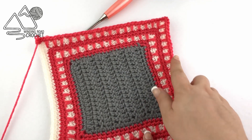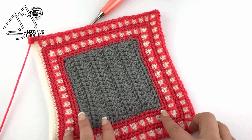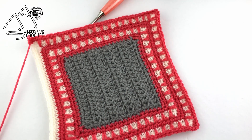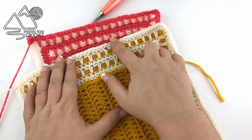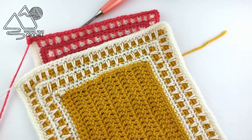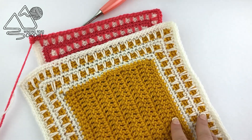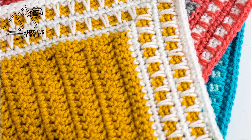I went ahead and completed several rows, working three single crochets into the corner just as we did on our previous spike stitch row. You can repeat rows two through five as many times as you like to make this border as large as you like. Once you've completed it, I do recommend working one final single crochet border around the edge after the last spike stitch row to finish off your border. I really hope you liked this border — I love coming up with new crochet border designs, and I hope you enjoyed the video tutorial. Thank you so much for watching.